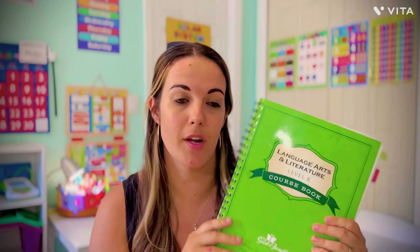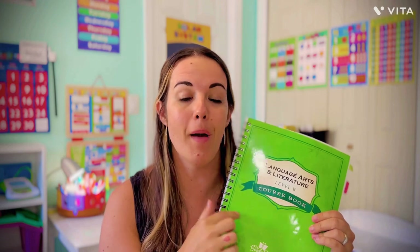One thing that's super important to mention is that this may look different than the one you're looking at purchasing. The Good and the Beautiful revamped their entire curriculum — I think it was last year — and their books look different. The readers that go along with the books are a little different too. From what I understand, they revamped the curriculum to align more with common core standards, which as an ex public school teacher I was not very happy with. So I went ahead and purchased the older version, but this will still give you a good idea of what to expect.